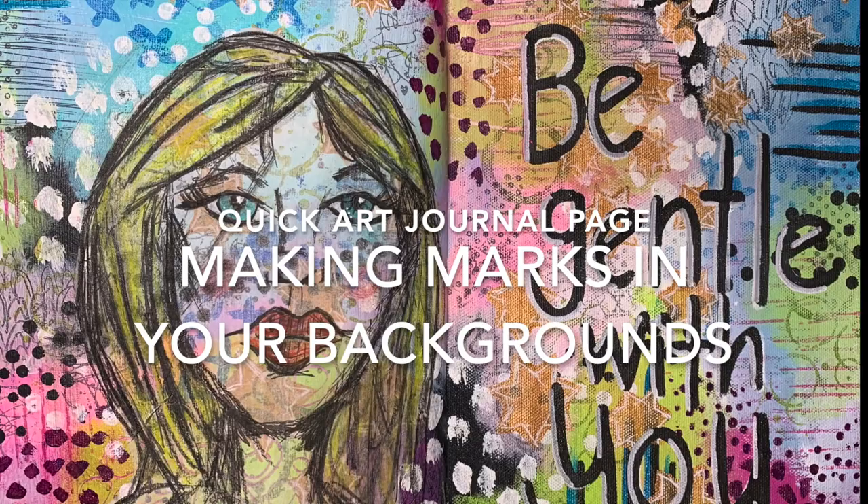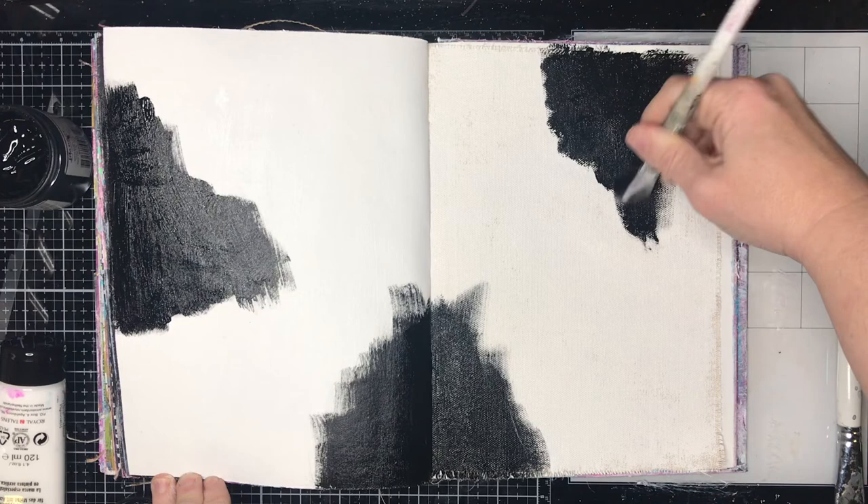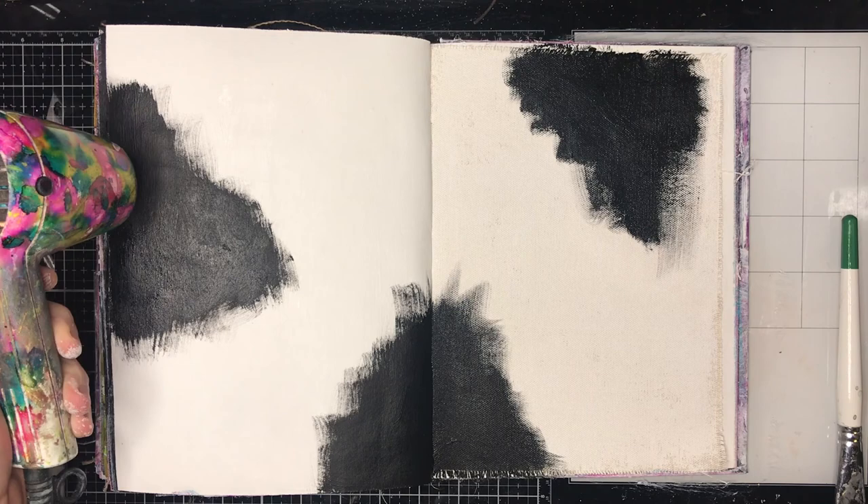Hi everyone, it's Niamh here and welcome to my art journaling channel. Today we're going to be making lots of painting marks in our backgrounds. This is a really handy background technique — you can use it on anything. You can do it on cardboard and cut it up for cards, you can do it on scrapbooking pages. It's one of those things you can do when you've got some extra paint around, some time, and you just want to play. You can make it as complex or as simple as you want.